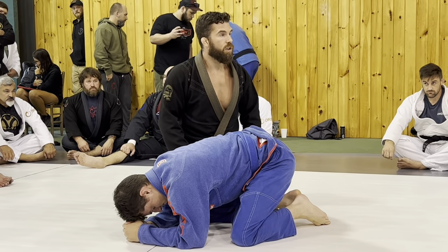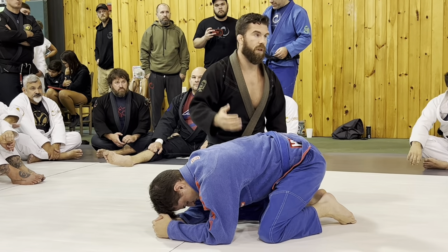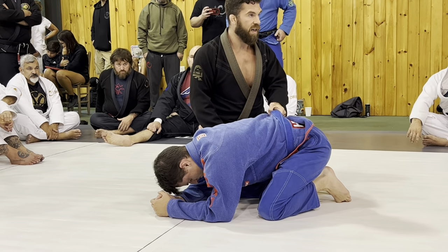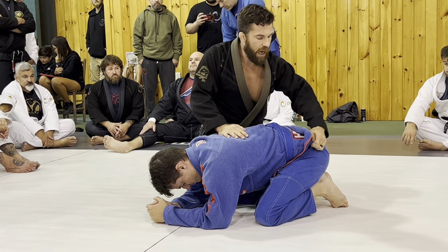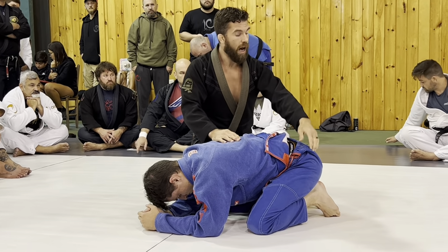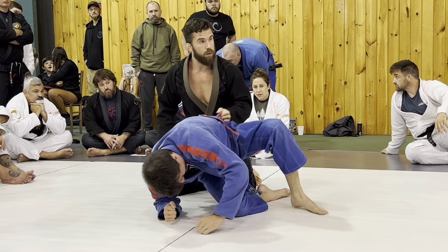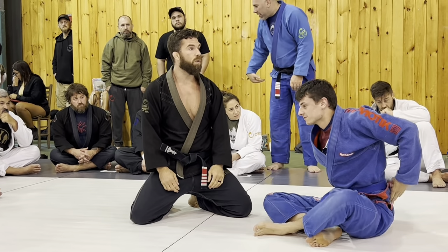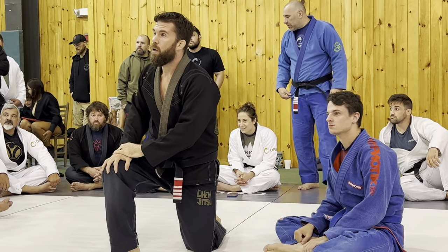On the belt grip: the belt may not always be there — it comes off all the time. I don't like to rely on it because I'll be in the middle of rolling and it's just not there. I do really like the pant grip here, and when we do the stack pass — which is what this connects to — I use the pant grip. The grip on the hip is a lot stronger than people give it credit for; I can use it to off-balance the person a lot. That said, if you want to experiment with the belt grip, go ahead.